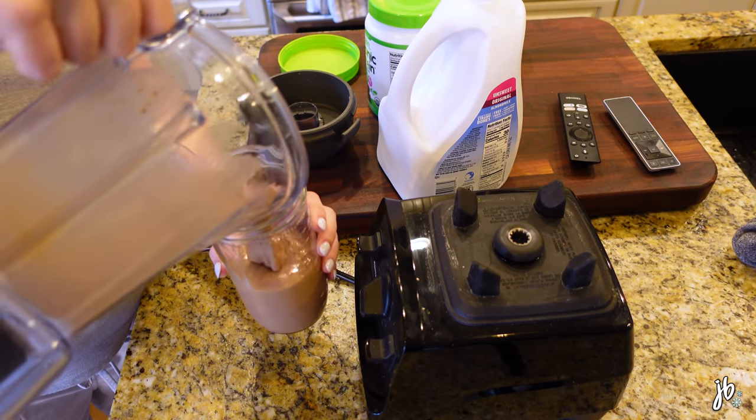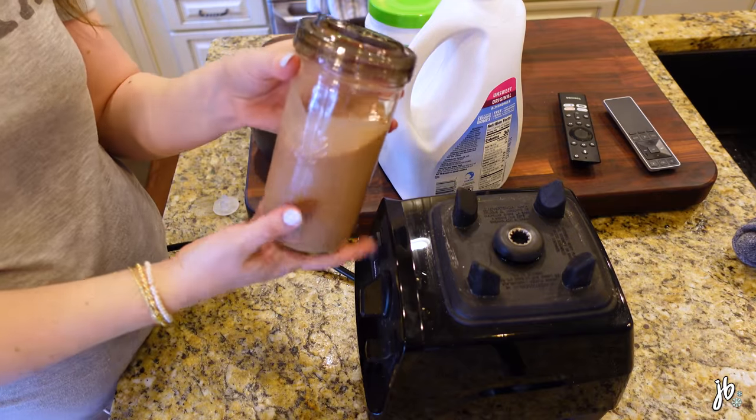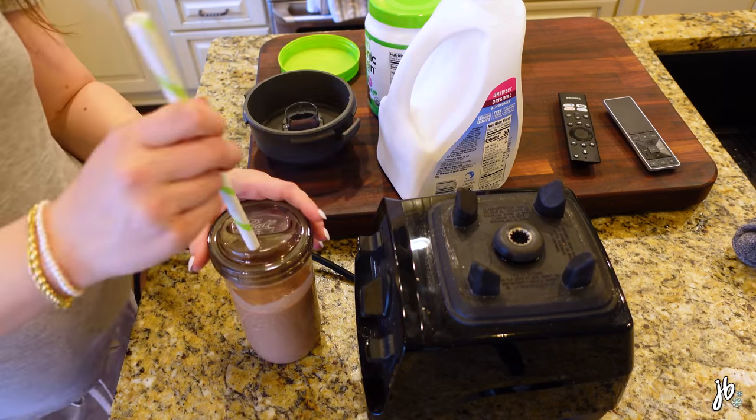I get so many questions about these cups. I'm pretty sure these are on Amazon, but you have to buy the lids separate. They're just perfect — they're like Mason jars but a little thinner and taller, so they're really good for smoothies and shakes.